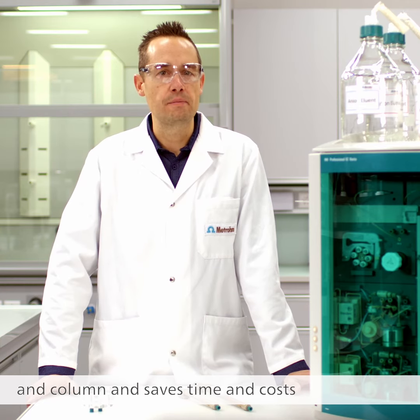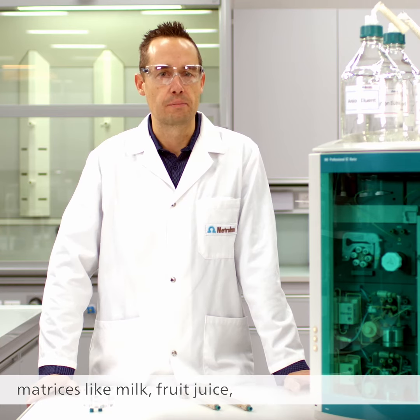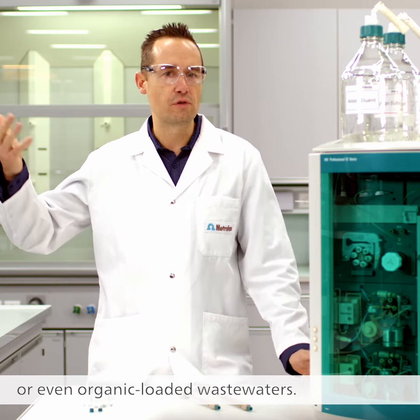It saves time and costs when you analyze samples with difficult matrices like milk, fruit juice, or even organic-loaded wastewater.